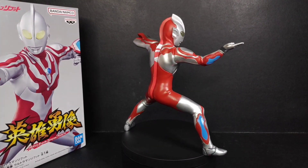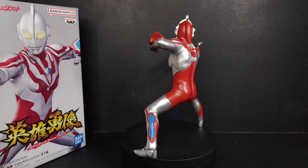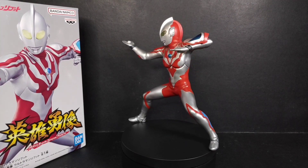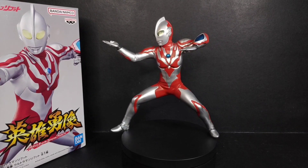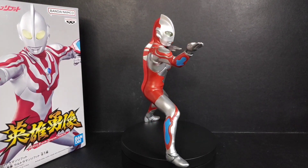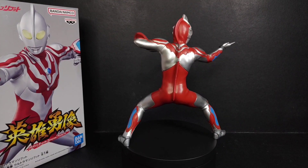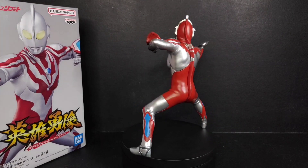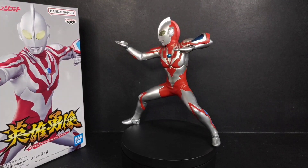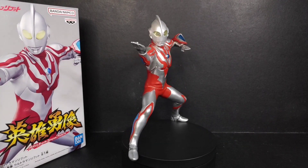I really do recommend this figure to all collectors out there, especially if you're Malaysian — though I understand some Malaysians don't feel the same way towards Ultraman Reboot. I like collecting Ultraman Reboot figures because I'm a big fan of Ultraman, and Reboot is a representative of Malaysian Ultraman, so of course I'll try my best to get all the figures. I'll be comparing my Ultraman Reboot here with my previous Hero Brave statues, so let's go.